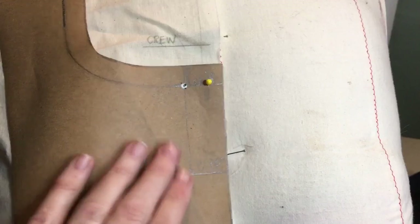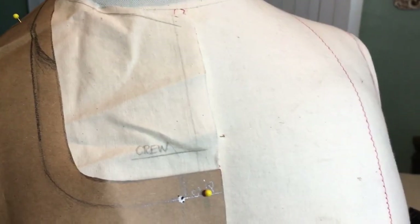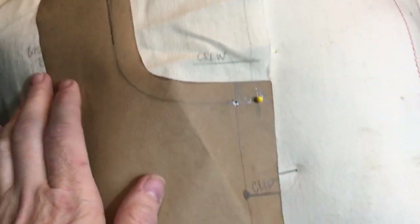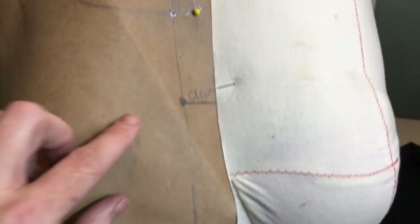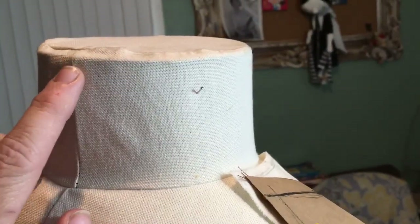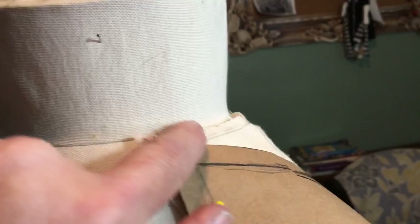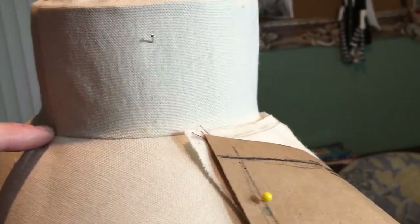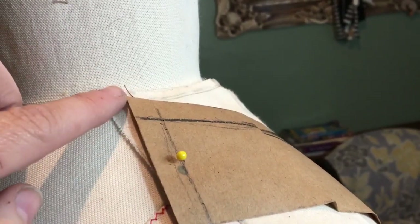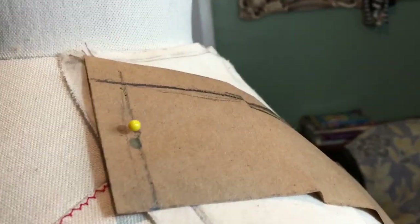I'm going to try to use the same idea when I go ahead and make the actual vest part. I'm going to use this same idea, just come down, but I'm going to make the vest part kind of come really low — it'll probably come about right here and then up and then it'll have the center back collar right back here. I will have that come up and down and it will actually connect.